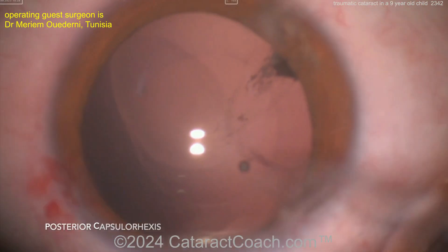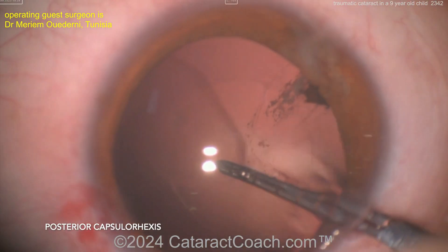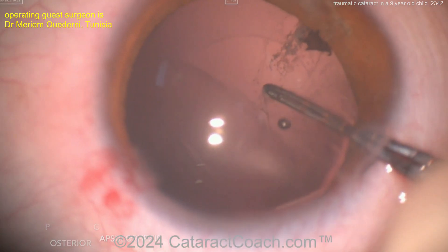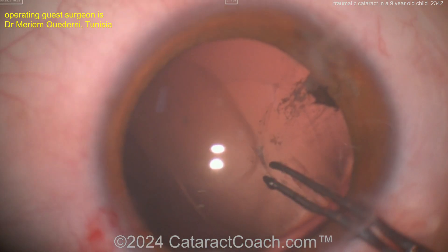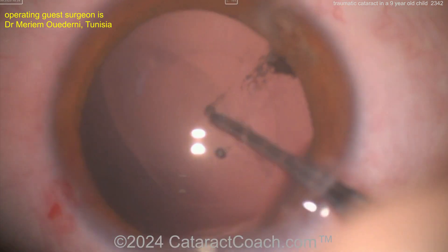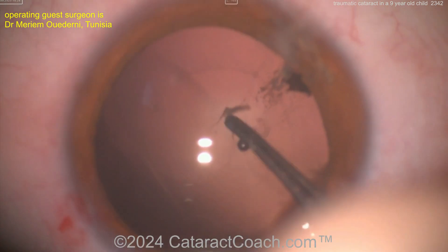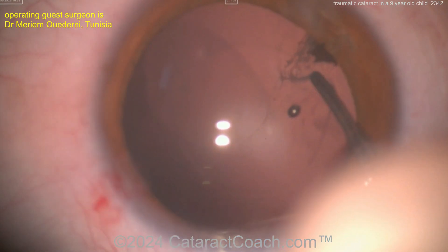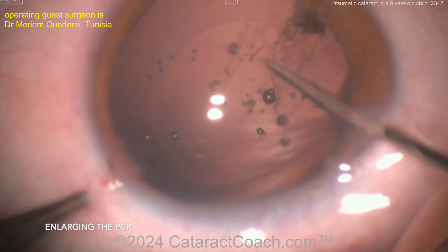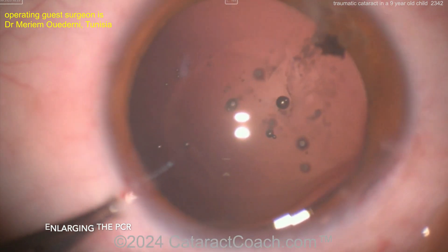Injecting to create a posterior rhexis — that poked through and injects viscoelastic between the anterior hyaloid face and the back of the posterior capsule. Now creating a posterior capsule rhexis, which will make it easy to prevent any PCO in the post-op period since the capsule is already compromised.